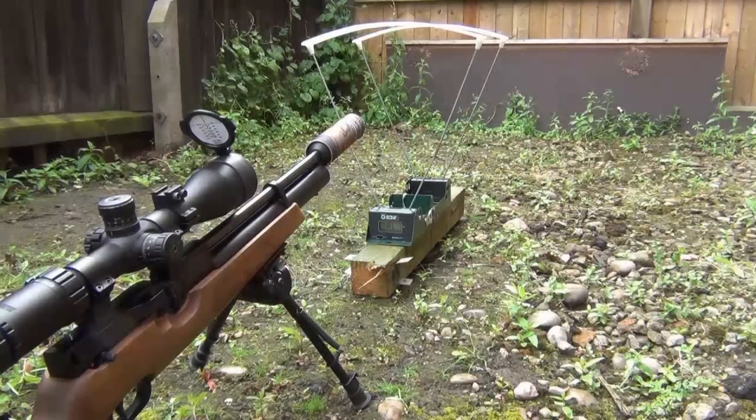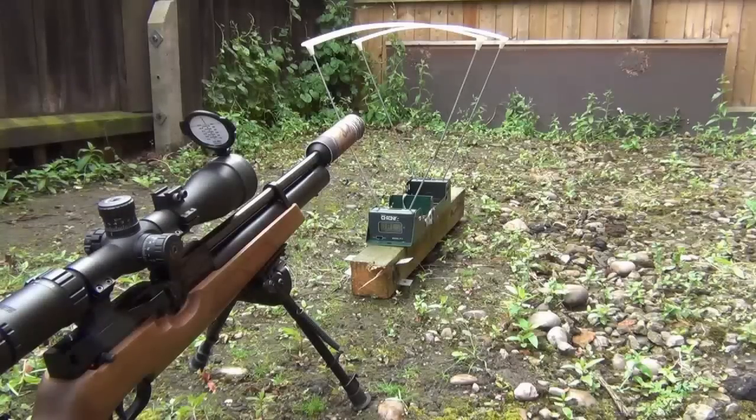Because I haven't chronographed the HW100 with the RWS Superfield pellets for a few months, I thought as I'm doing this tutorial I might as well re-chrono the rifle to make sure she's still legal and shooting consistently. One of the first points about chronographing is make sure you've got a safe backstop. Here I've got a soft piece of formica and behind that a pine fence, and I'm also wearing some ballistic glasses so if a pellet were to bounce back my eyes will be safe.